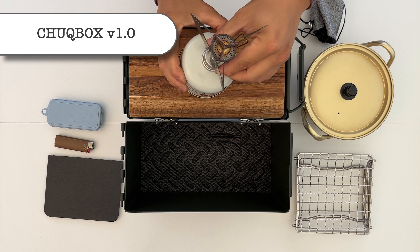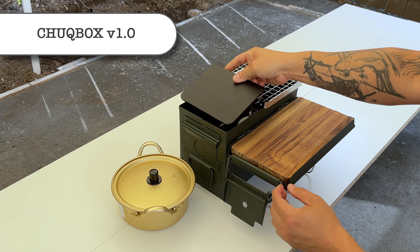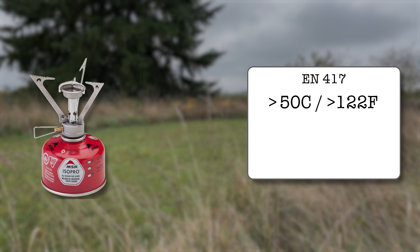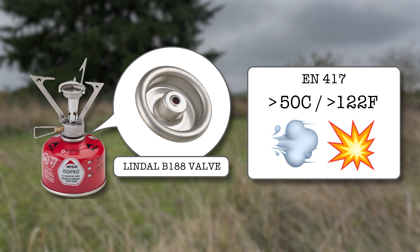I designed the chuck box so the stove can sit securely within the box. But it turns out that if these fuel cells get hot enough, they can explode. These cans are rated by EN417 European standards at 50 degrees Celsius, which is 122 degrees Fahrenheit. To be more specific, if the top valve gets too hot, it will fail and leak fuel, which is then ignited by the flame burning from the stove.